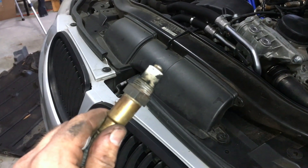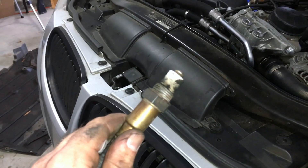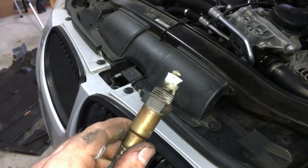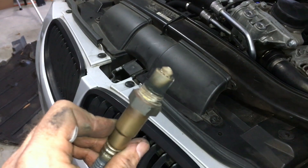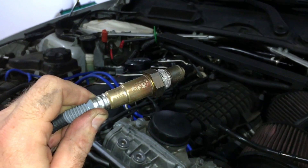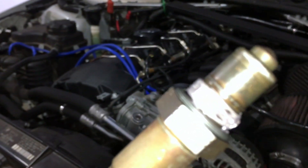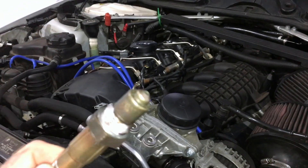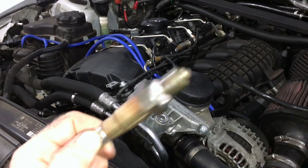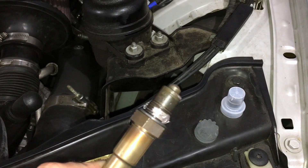It's basically the reverse to get it in — I'm going to try to feed the O2 sensor down from the top, thread it in, and then connect it. Hopefully it'll be easier than getting it out. For comparison, this is the new one — they've already greased it up, it just looks so much better. No scoring, no carbon. I'm going to put the cap back on so I can feed it down without worrying about damaging it, since they are pretty fragile.